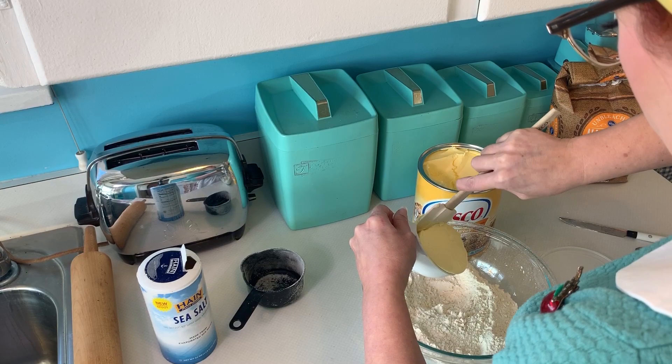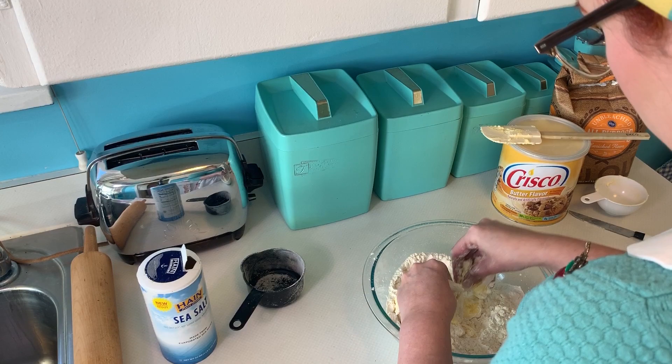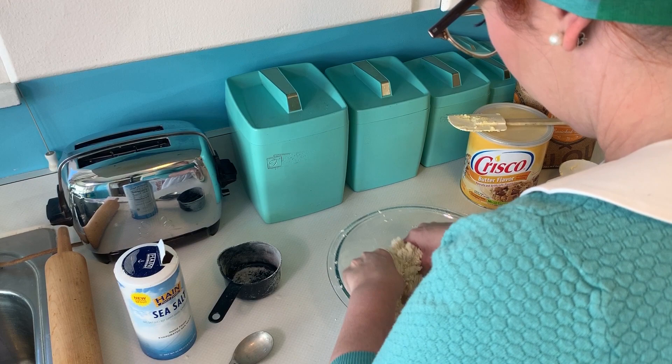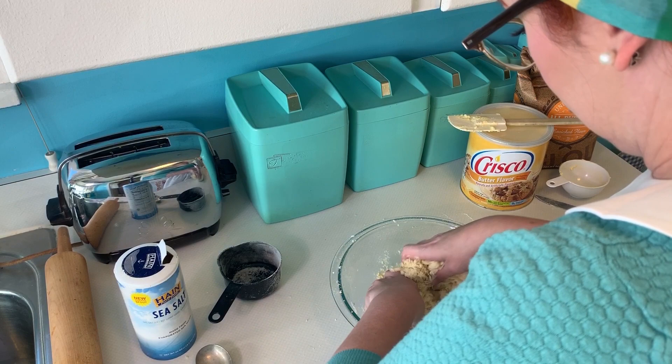I'm going to kind of fold that together — mash it together with my fingers. You can use a pastry cutter; I don't have one and didn't want to buy one, so I went for it with my hands. Now I'm adding the water. You can do four to eight tablespoons of water. I ended up going with six — just enough water to get it to where it will kind of form together.